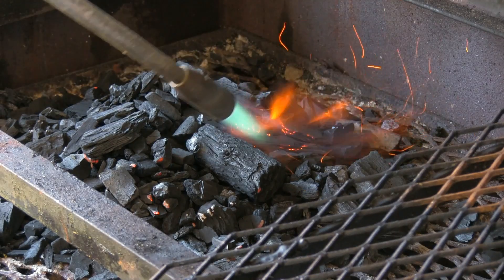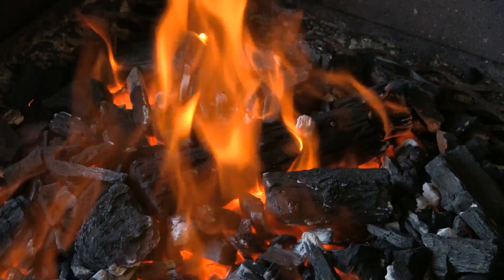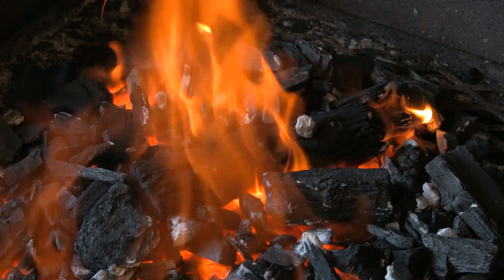You want to use fairly large cube steaks too. This is a great time to light the lump charcoal, so we'll get that going and we'll finish up the process with the meat.